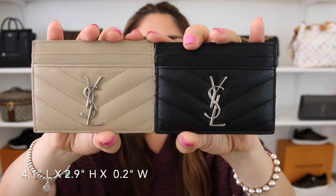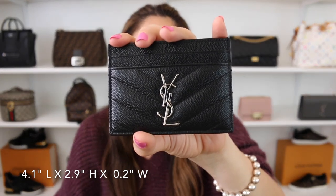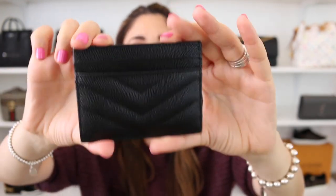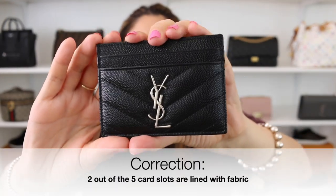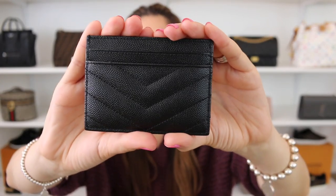Next is the Saint Laurent monogram card case. Both are in the pebbled leather — one is in the beautiful beige with silver hardware, the other in black with silver hardware. These are available in a variety of different colors with different hardware options. These card holders have a total of five credit card slots: two in the front, two in the back, and one on top. All of these are lined in leather as well.